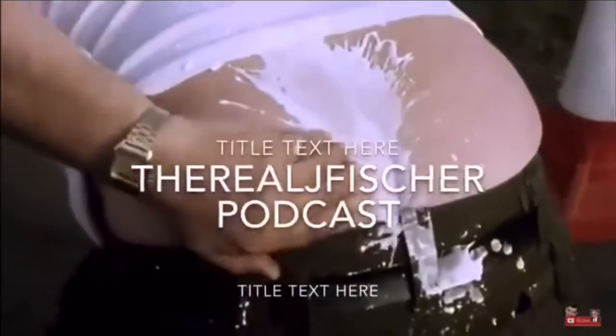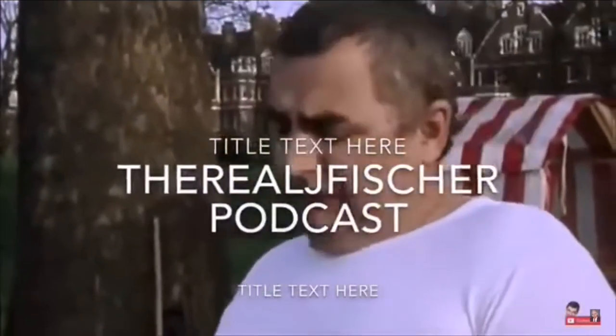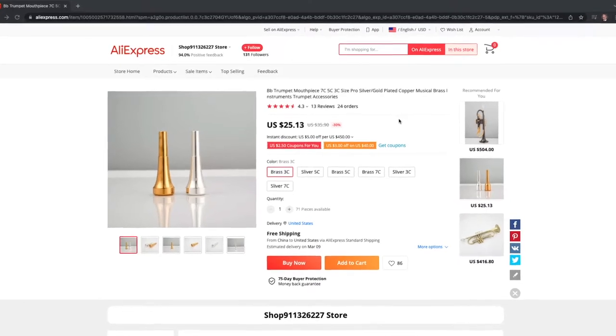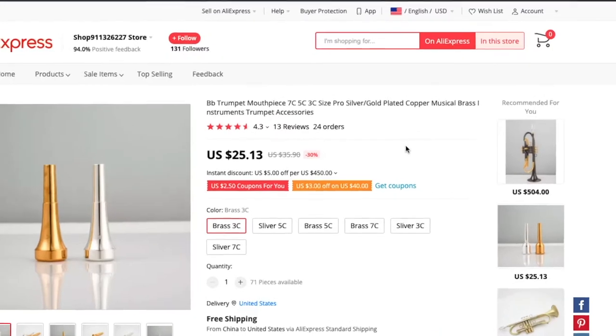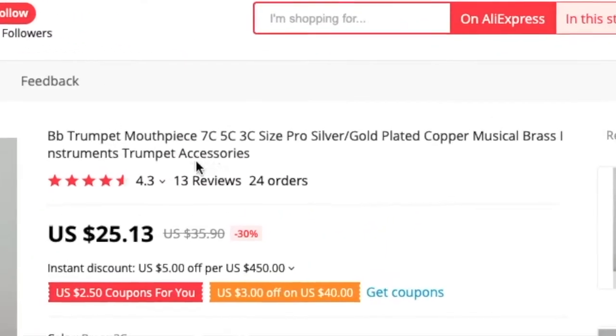What I have in my hands is a fake Monette mouthpiece. This fake Monette mouthpiece came straight out of China, from a seller on AliExpress with the listing of B-flat trumpet mouthpiece 7C 5C 3C size pro silver/gold plated copper musical brass instruments trumpet accessories.